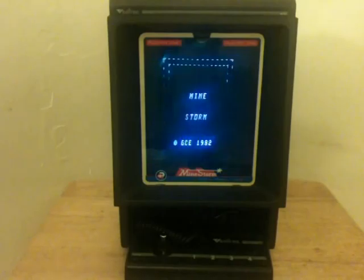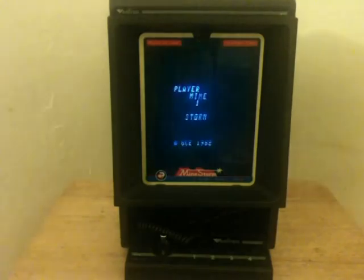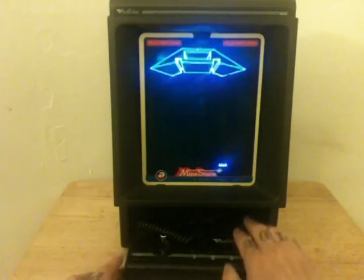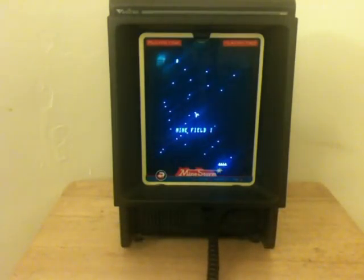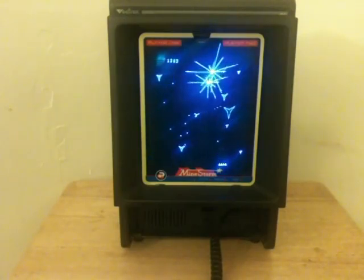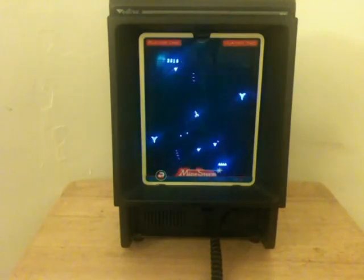As you can see here with the Vectrex, the overlays were color overlays — so they gave it a little bit of a nicer look to the game. I'm going to show you a little bit of the gameplay here everybody, and let's check out Mindstorm. This is definitely an Asteroids clone but definitely a little different. It still has the same premise with the thrust and fire and the hyperspace, as I'm going to show right here.